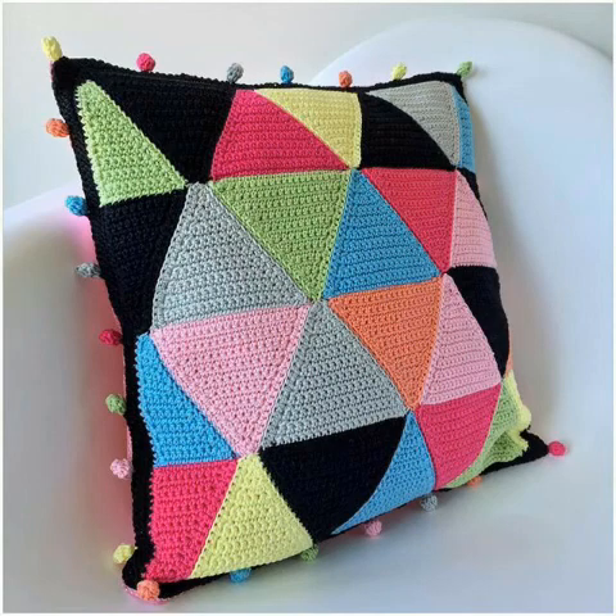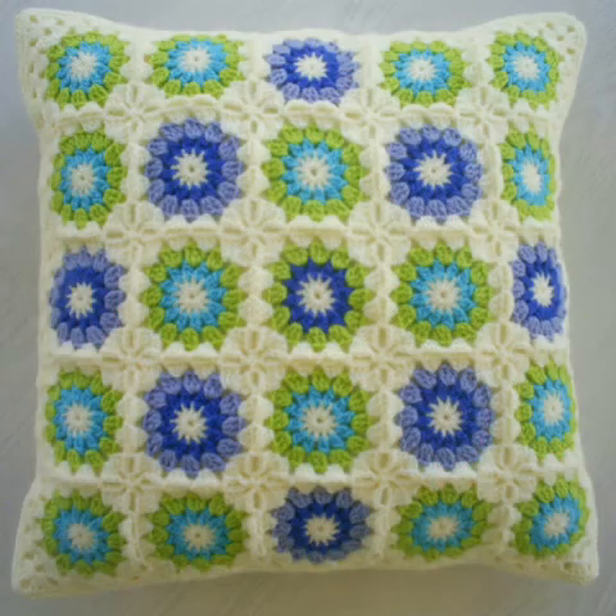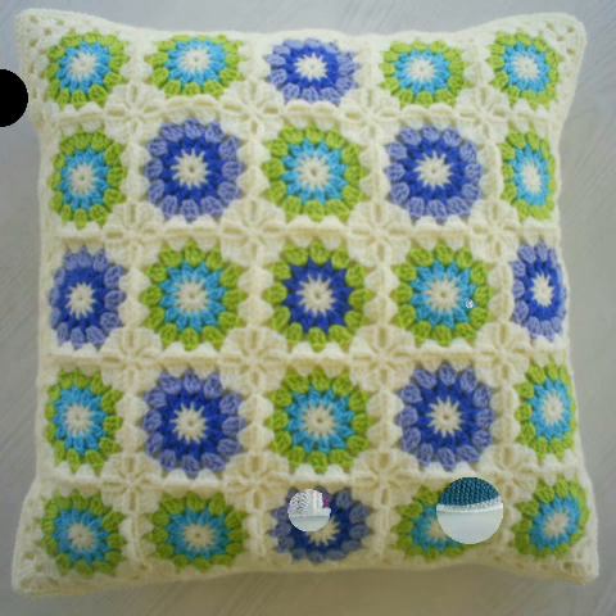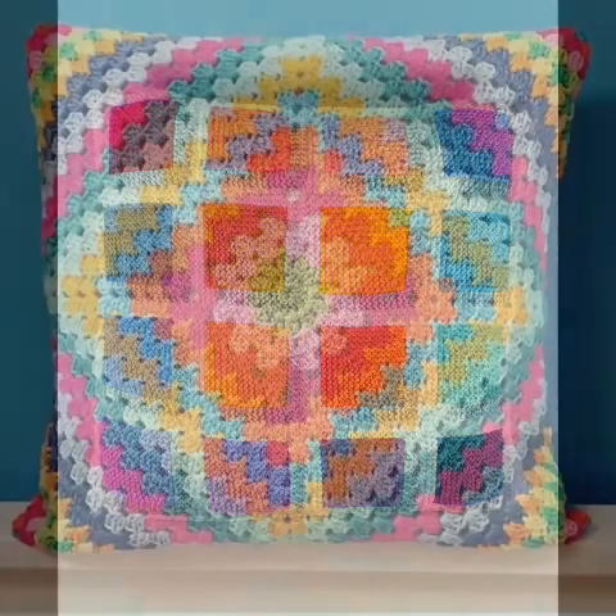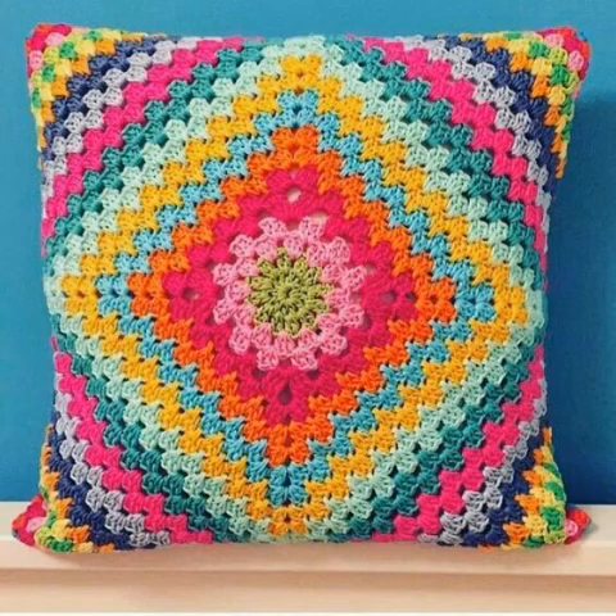Please see the video till the end and take a screenshot of the design which you like the most and want to try by yourself at home. If you know crochet work, try it yourself, and if you don't, you can purchase from Etsy or from crochet websites, or even from any crochet expert.